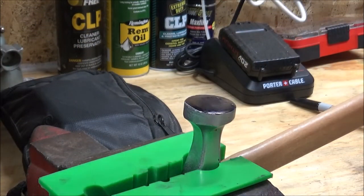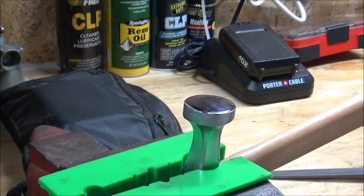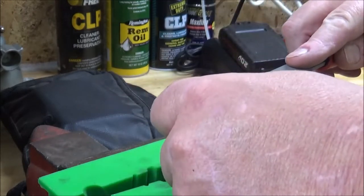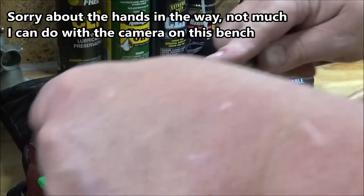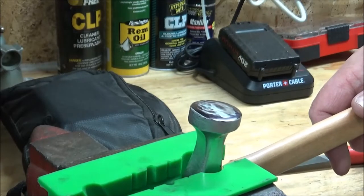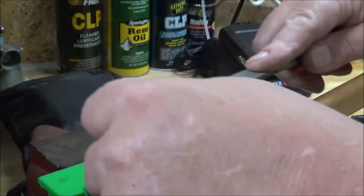I'm back on hammer number two. I hope the air conditioner is not too loud because it's right there. I got it as parallel to the vise as I can. I do have padded jaws in there. Got her in there pretty tight. I darkened the head again so I can just start. I moved this a little closer to the center of the vise to be a little more stable. Now that's better.